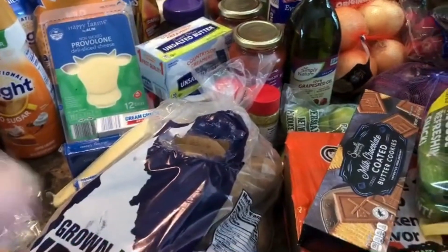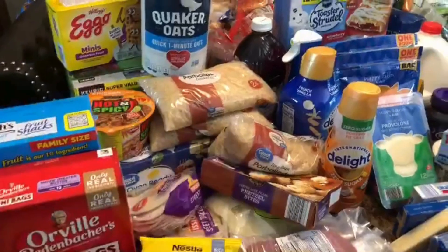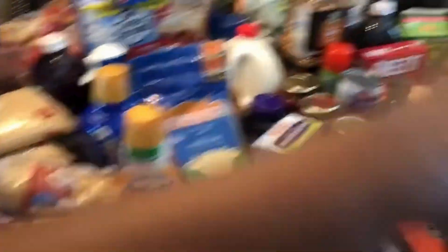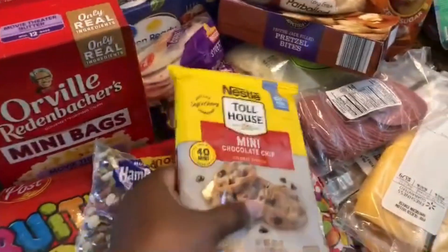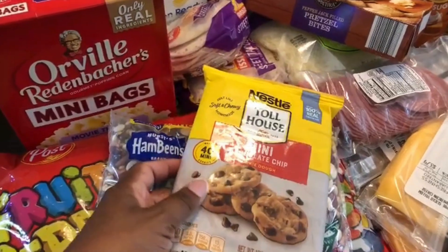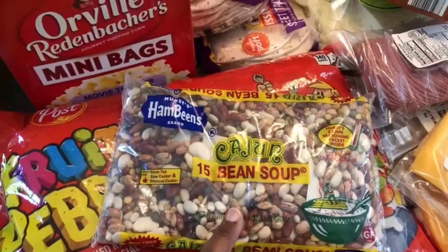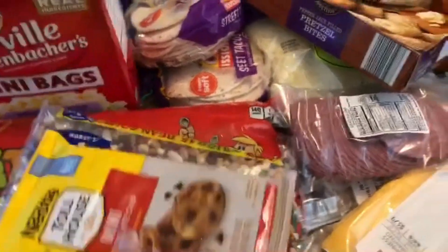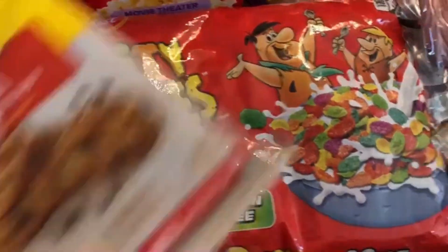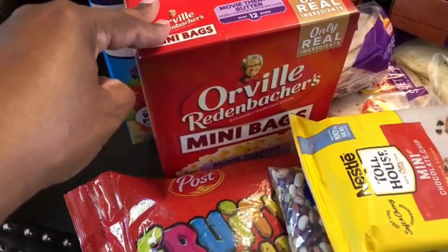Now this is a combination of things I needed from Aldi and Walmart. Majority of this section is Walmart and everything else is Aldi. I picked up Toll House mini chocolate chip cookies — I love these for a late-night snack. I got some Cajun 15 bean soup to replace some I used, a bag of Fruity Pebbles, and some Orville Redenbacher mini popcorn. I also got some Welch's fruit snacks.